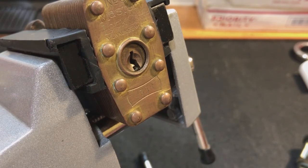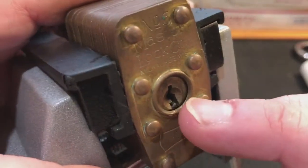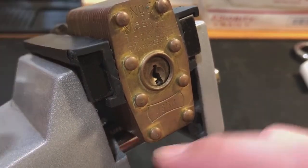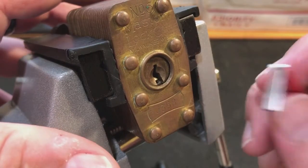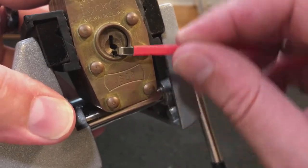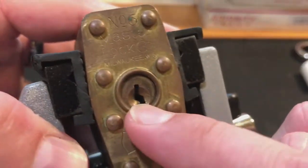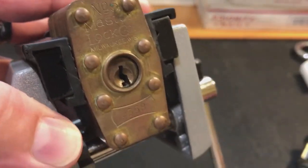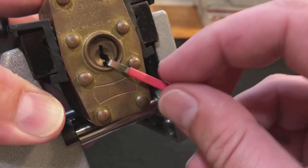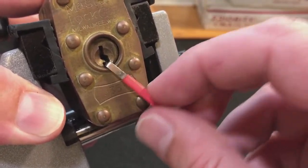My suggestion was to use two tensioners at the same time. Let me demonstrate what I'm talking about. He had a master lock — this is a master lock number six — and this picker took his tensioner and was using it like that. However, it kept slipping to where it was turned almost under the edge of that warding. In other words, it was kind of slipping under that warding using a slightly narrower tensioner.